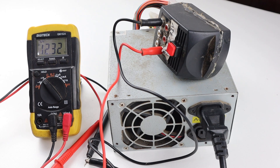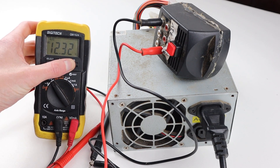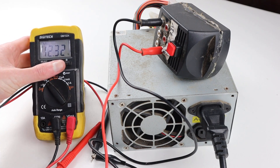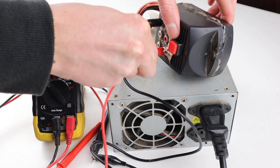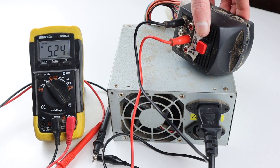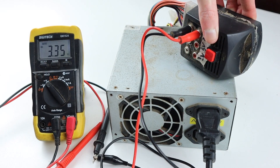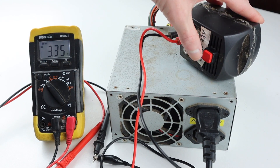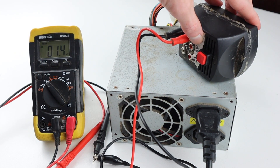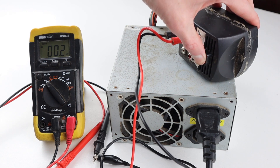Applying power, the power supply booted straight up and spat out 12 volts on the 12 volt line. Just to make sure everything is functioning, I'll unplug from the 12 volt section, plug into the 5 volt port — you can see 5 volts on the multimeter — and do the same with 3.3, and you can see 3.3 volts there. The switch also works and the power supply will power off with a touch of the button and power back on no worries.